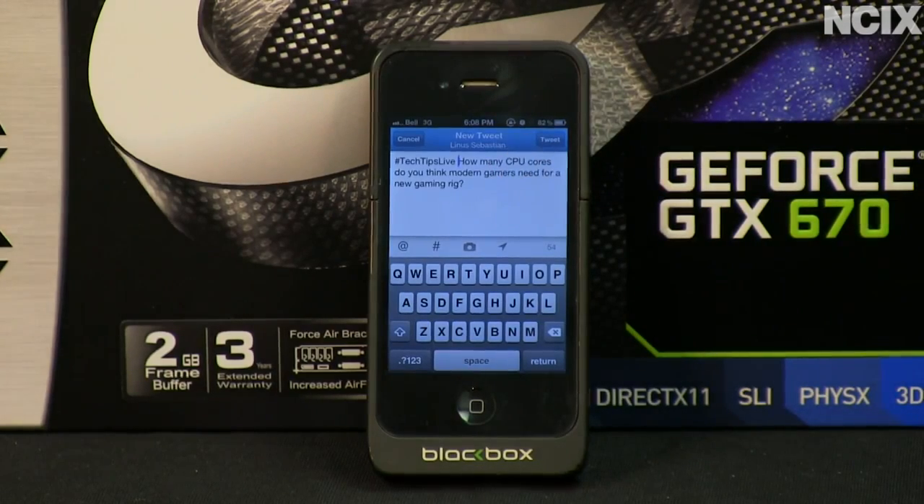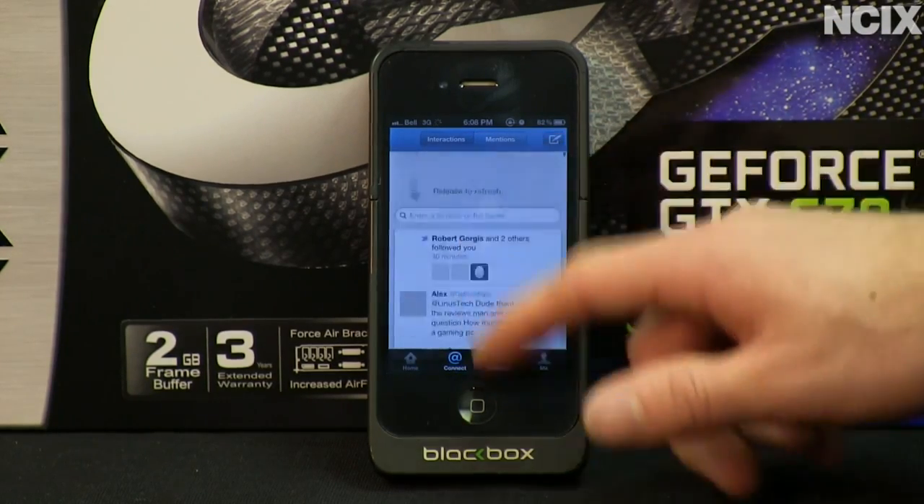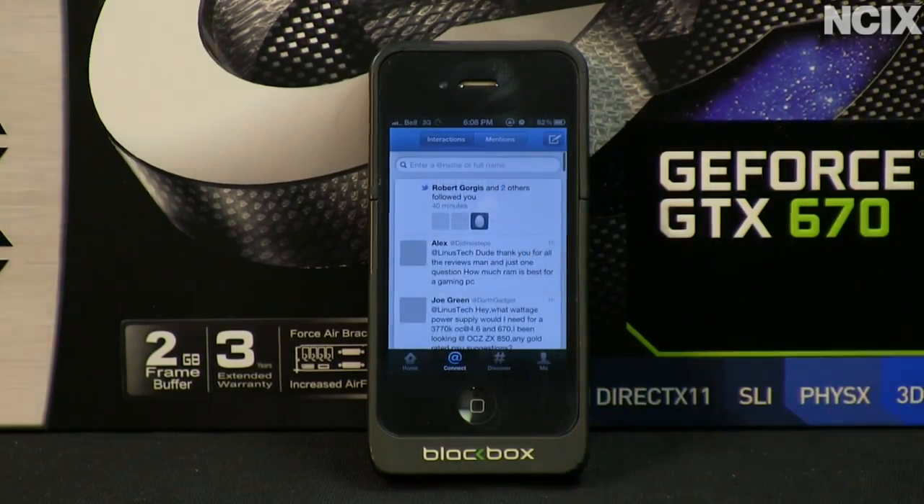We're doing a new segment where we take live feedback from Twitter followers and let them interact with the show. I'm on Twitter now under Linus Tech. I asked the question: how many CPU cores do you think a modern gamer needs for a new gaming rig? We let people respond before we show the results and upload the episode.